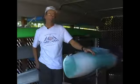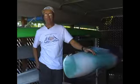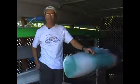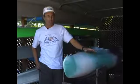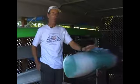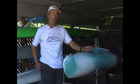My name is Lloyd Reeves. I'm a seven-time national champ with the ACA and the USCA. Right now we're going to discuss choosing a kayak, and before you can choose a kayak, you really need to know what you want to do with a kayak.